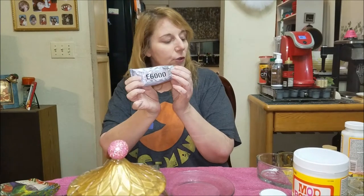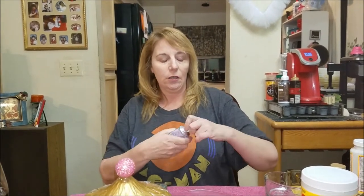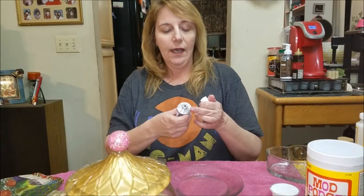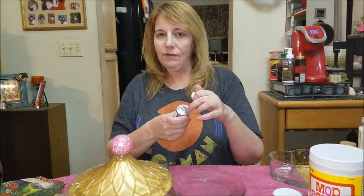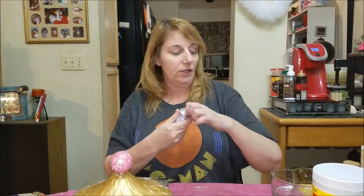To adhere all of my pieces, I used E6000 glue. You can get this at Walmart, at Michael's, almost anywhere. There are different tips available — you can get this with a wide mouth tip, or with more of a pen tip if you want more precision for smaller pieces and to avoid getting it too messy.